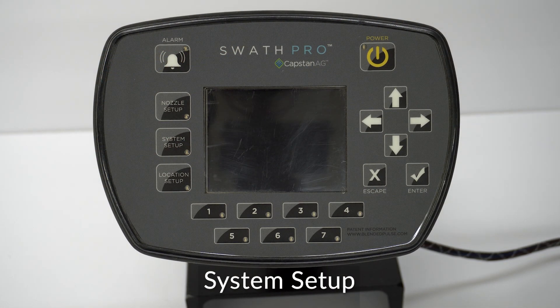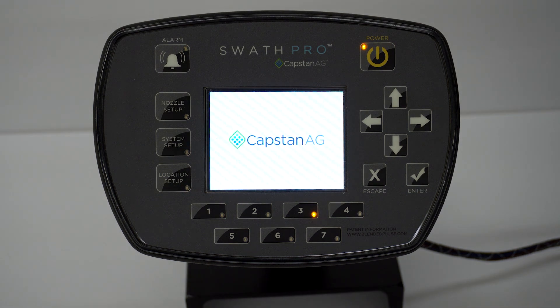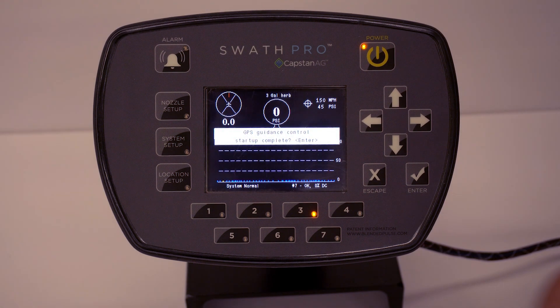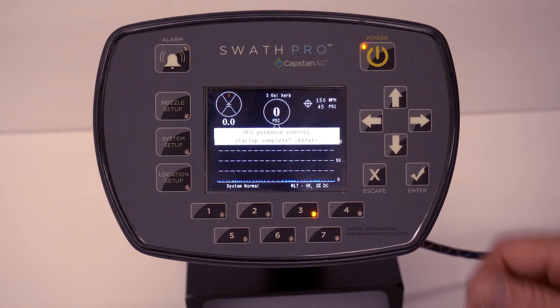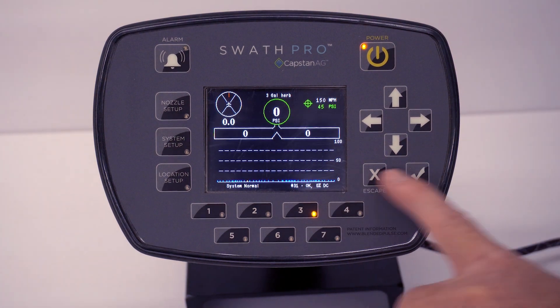Once you purchase your initial system and you're ready for your first power-up, make sure you turn your main power on on your plane, then hit your power button. This is what you'll see at first. We want to go through a factory reset to configure this for your system. In the factory, when the system was tested, it was tested with a different number of valves, so the system might not be correct for your setup. Once it fires up, hit the Enter button to make the GPS guidance control go away.